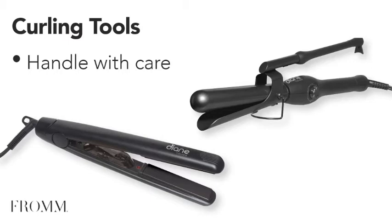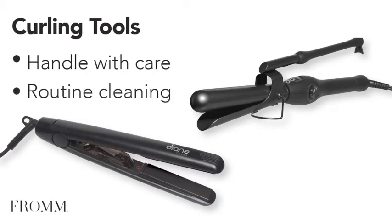Heating tools will expand any hair stylist's design. Just like any other heating tool, they need to be handled with care. Routine cleaning of your iron will help prevent any plate coating from wearing or chipping and keep your tools operating at their best.